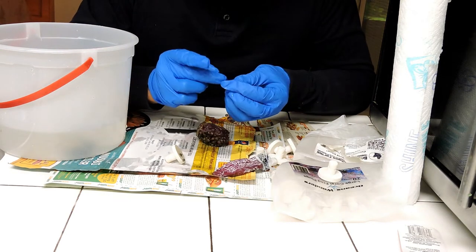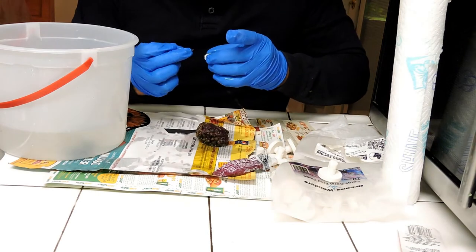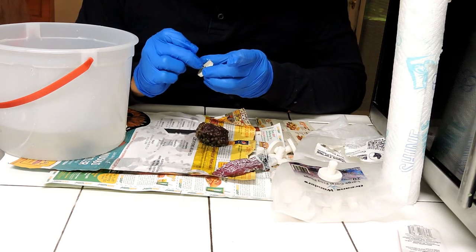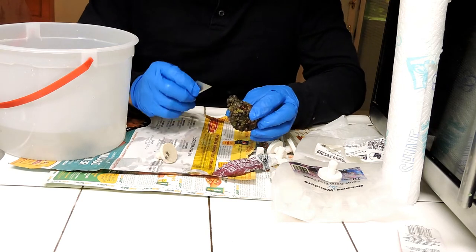We have our second head placed. You also want to make sure you do not put glue on the long side of the head because we don't want to glue the front face of the coral.